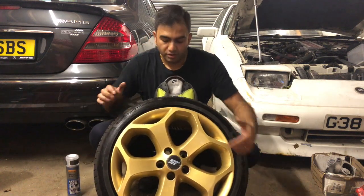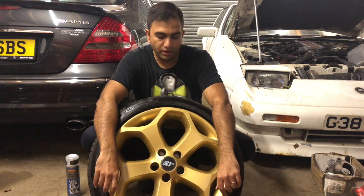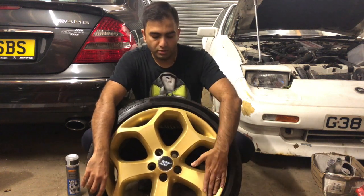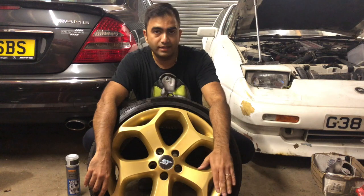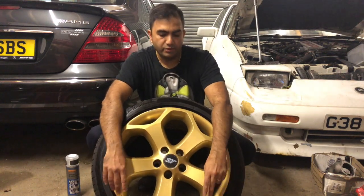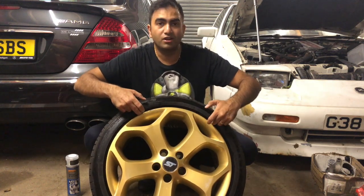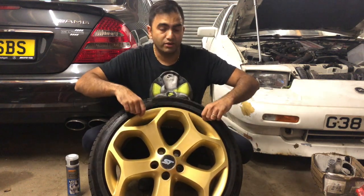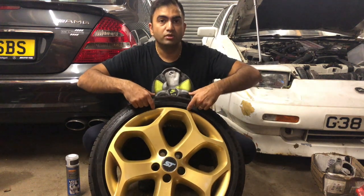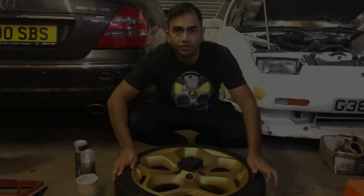So what we're going to do first is clean the wheel up nicely. Then we're going to sand it down — just a light sand — and then clean it up with white spirit. Once that's done, we're going to mask it all up around the tire. You don't even need to let any air out; I've done hundreds of wheels and never let the air out. If you want to take the tires off and do the whole inside, you can, but I don't see the point in it.